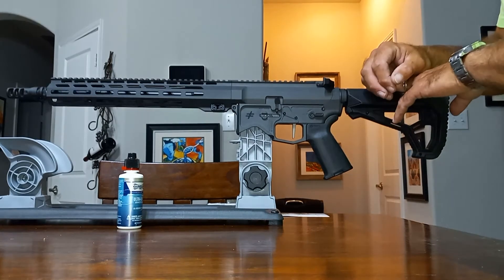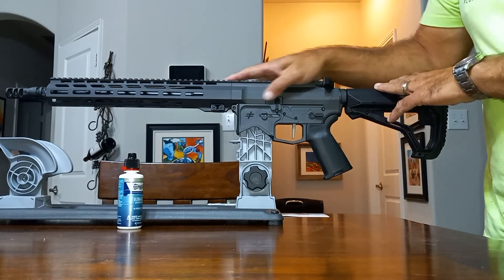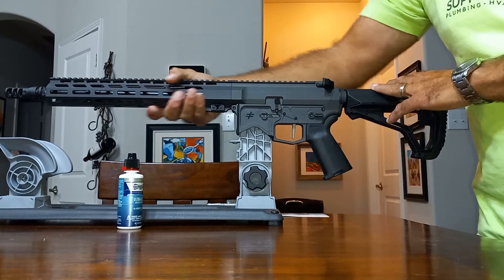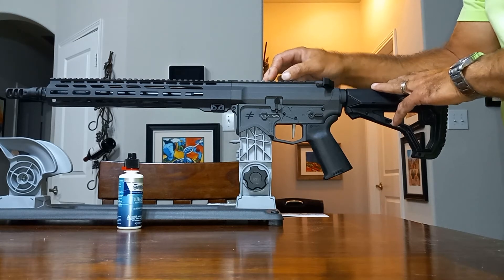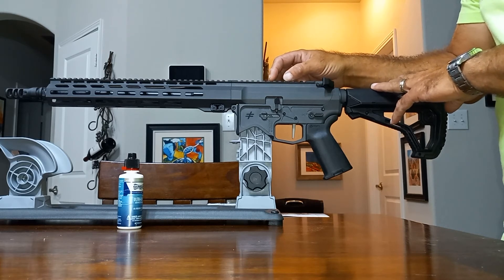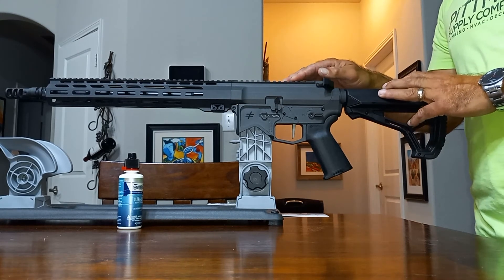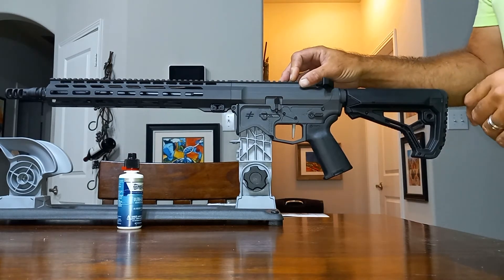Everything about this is pretty well-thought-out. And another thing is this handguard — they hand-deburr any rough edges, and it is very smooth. It doesn't bite your hand when you run it, you can grip it tight, and you're not going to get that bite you can get from a lot of other rails. Everything about it seems well-thought-out because you don't have to throw on any upgrades unless you're very fussy with certain stocks. There's really nothing on this that I would change. Now I've got to decide what I want for an optic — that's always another personal choice.